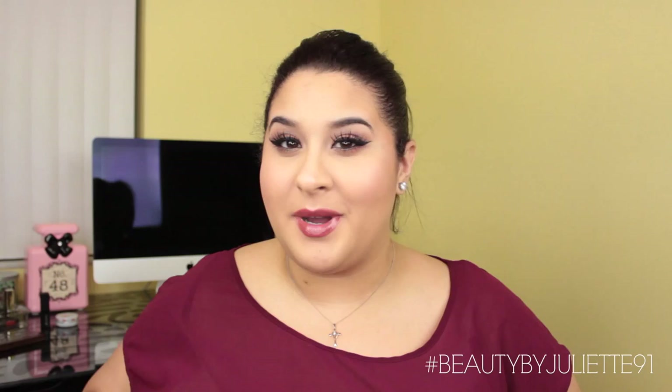Alright guys, that's it for the video. I hope that you guys enjoyed this. If you did, don't forget to give this video a thumbs up and hit that subscribe button so you don't miss out on any of my videos. I'll see you guys on my next one. Bye!